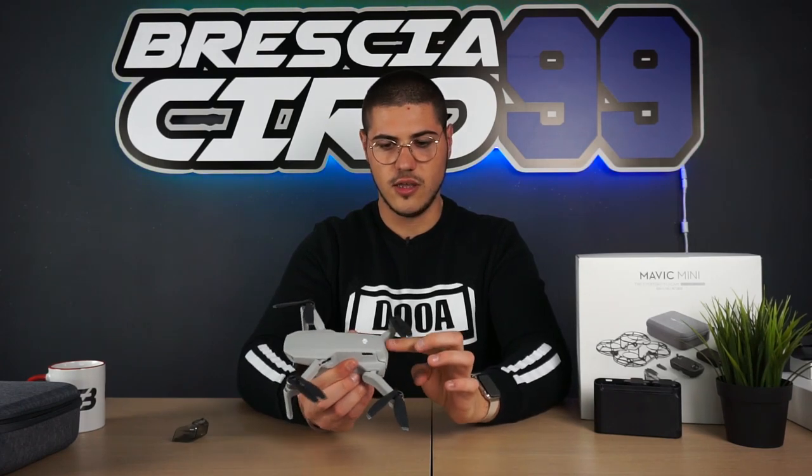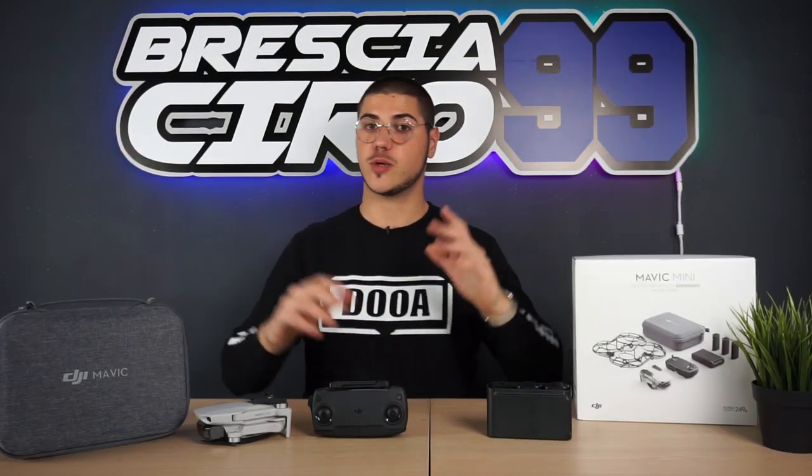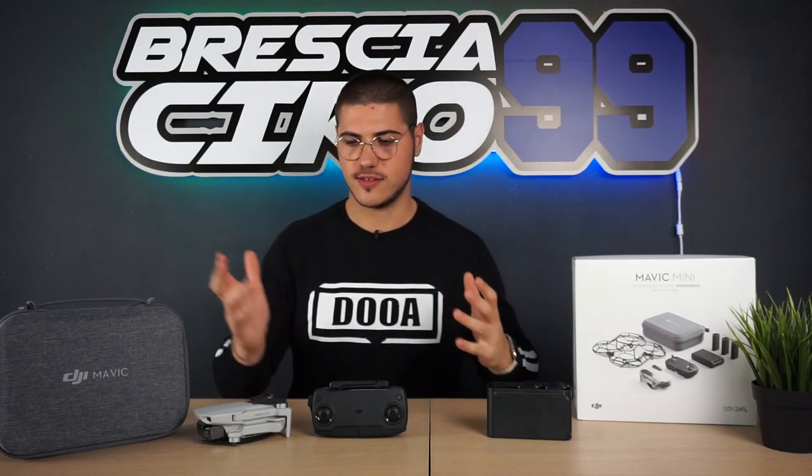Rimanendo sul retro del drone, abbiamo uno sportellino, a mio parere molto fragile, con dentini di plastica molto piccoli, che contiene la batteria. La batteria va pinzata: c'è una mollettina, si preme e si sfila. Fate molta attenzione perché non è facile. Sono batterie a due celle, non LiPo ma Li-Ion, quindi ioni di litio. Rimettiamo la batteria a posto e chiudiamo lo sportellino.